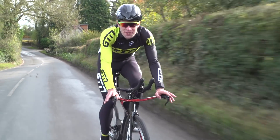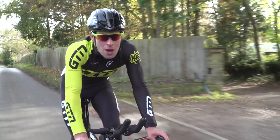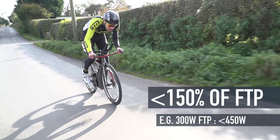Finally, zone seven is the neuromuscular zone. It's actually hard to define this zone other than it being above 150% of your FTP. It's basically maximal sprinting for no more than a few seconds.